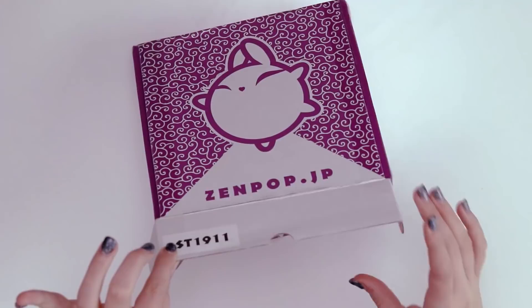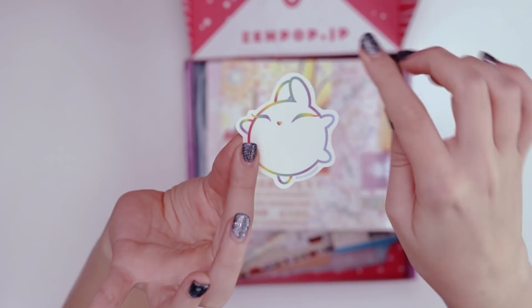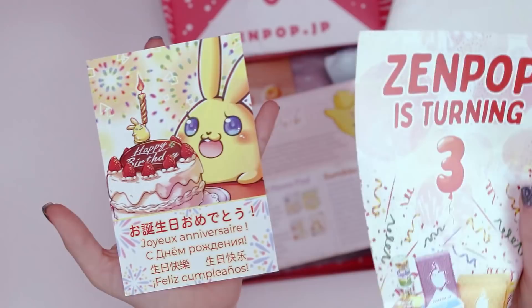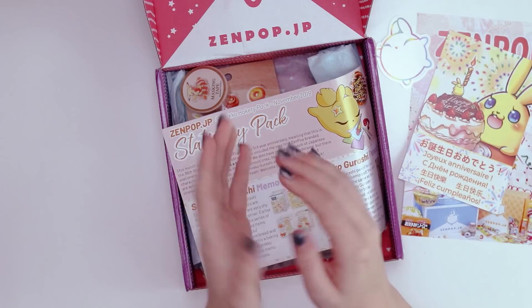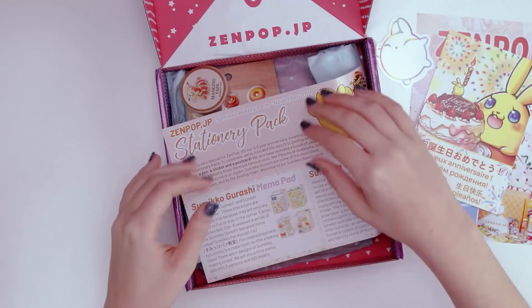Let's find out what's inside this month's box. This month has a sticker — actually really, really cute. It's the Zenpop mascot Luna with a little rainbow line art. Another thing different this month is a small birthday card. It is Zenpop's third birthday! They're also doing a bunch of giveaways and wanted to do a special giveaway for fans of the channel, so I'm very excited. There'll be much more information in the description.